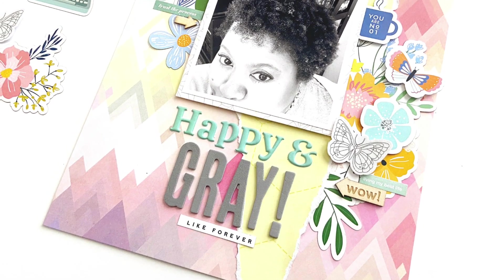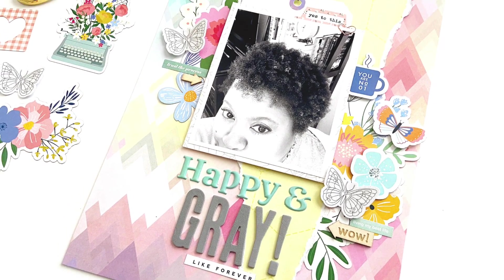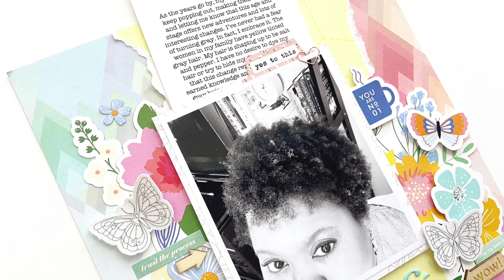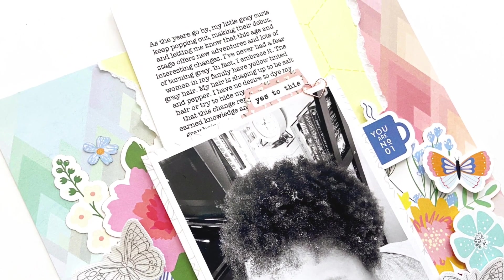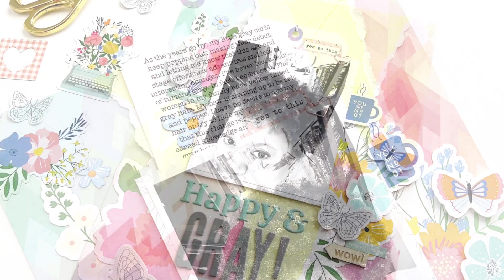How often do you document your ages and stages, changes, and how you feel as you get older, or perhaps physical changes? I like to document these changes on a regular basis. In fact, for this process video, I'm creating an eight and a half by 11 layout where I'm telling the story of how I'm continuing to grow gray hair.